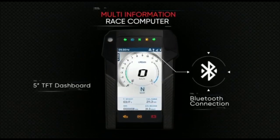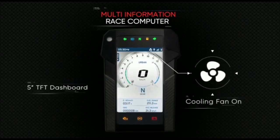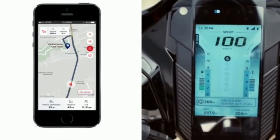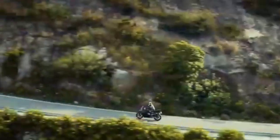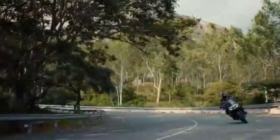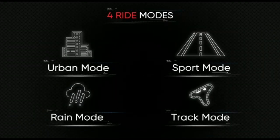In this video, there is a digital instrument console — it is also a TFT display. It is a great feature. We also have 4 riding modes.